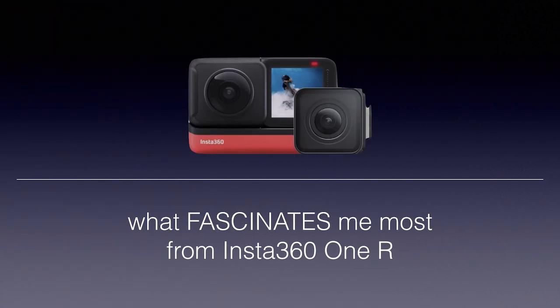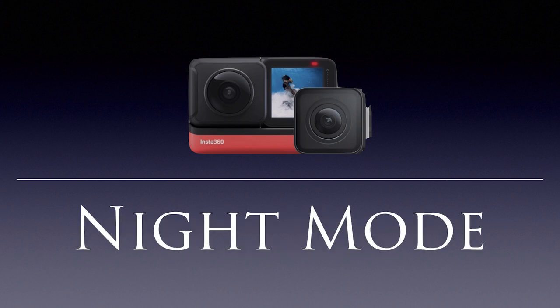What attracted me most from the Insta360 ONE R is not the modular design, not the interchangeable lens. I have taken lots of 360 photos on Facebook in my life, so the first time I saw there was a night mode on the camera, I was very interested in that feature. I wanted to explore the skills and capabilities behind it — night mode is in fact the main point that pushed me to buy this camera.